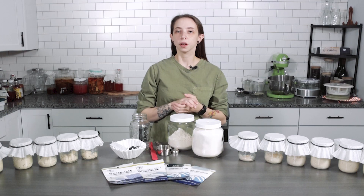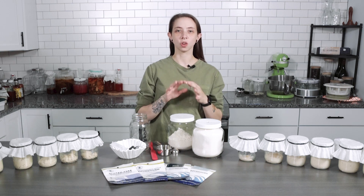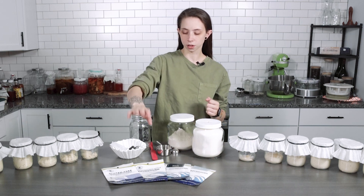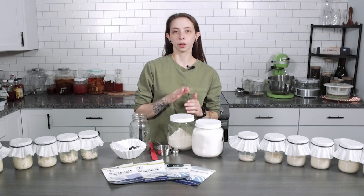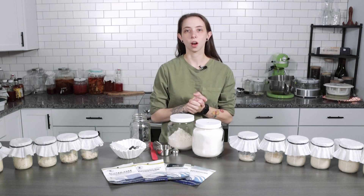Today we are doing the first part in a three-part series on how to activate, maintain, and bake your gluten sourdough cultures. Here at Cultures for Health we offer three gluten sourdough cultures: our San Francisco, our whole wheat, and our rye. To know which culture to choose, check out our comparison video, but stick around here to learn how to activate — that's the most important step to getting your sourdough starter off the ground.